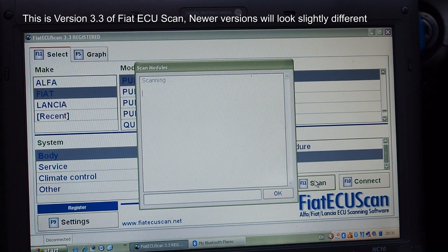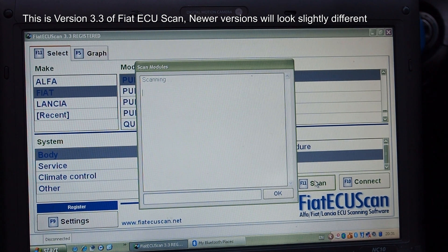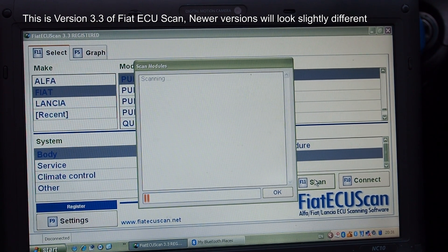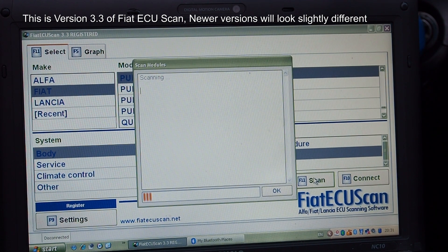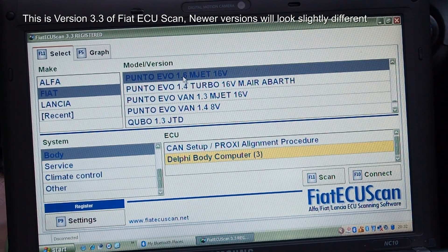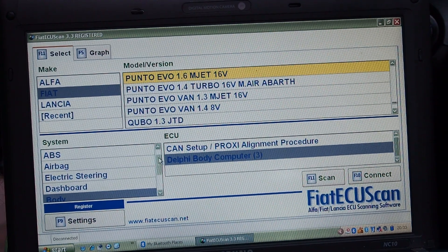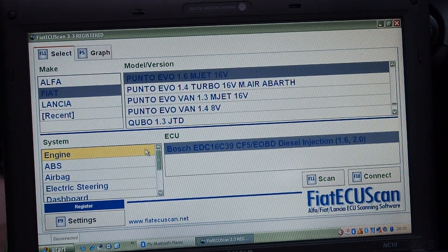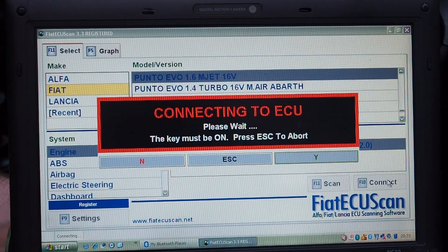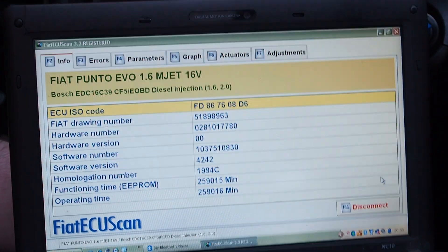We select the car — we've got a Fiat Punto, the 1.6 multi-jet — and we're going to scan for all the modules, all the different diagnostic modules that the car has to interface with so we can talk to them and read from them. This can take a couple of minutes. The software has now found all the modules we can connect into — all the various computers fitted in and around the car. What we want to connect to is the engine ECU, so we select engine. It's this Bosch EDC16C39 and it is now connecting to the car.